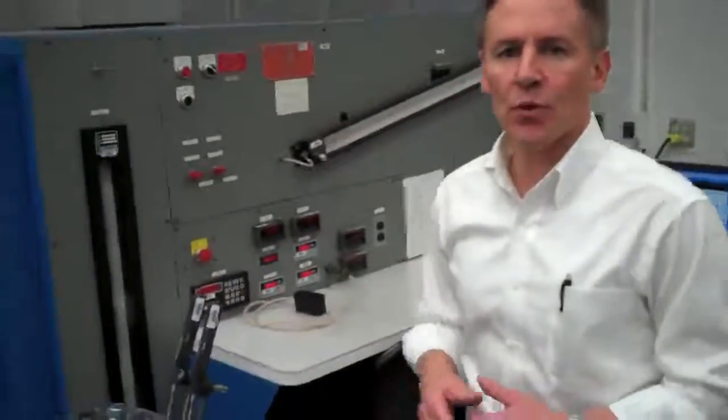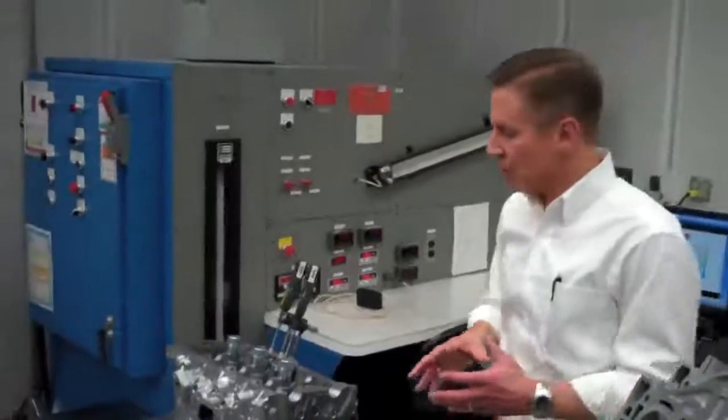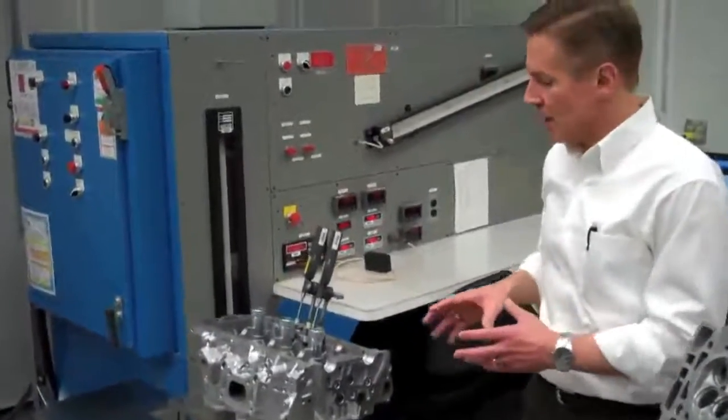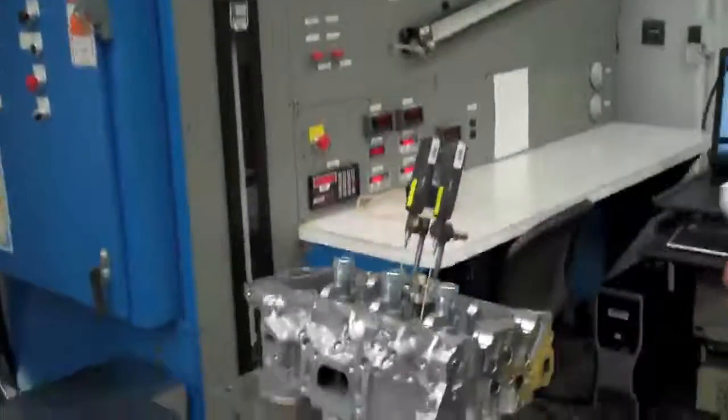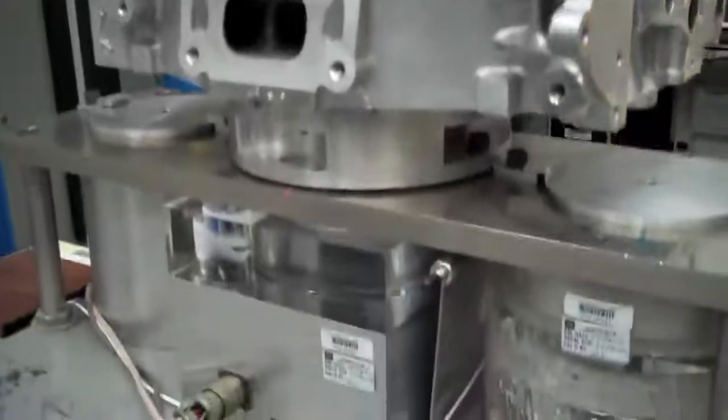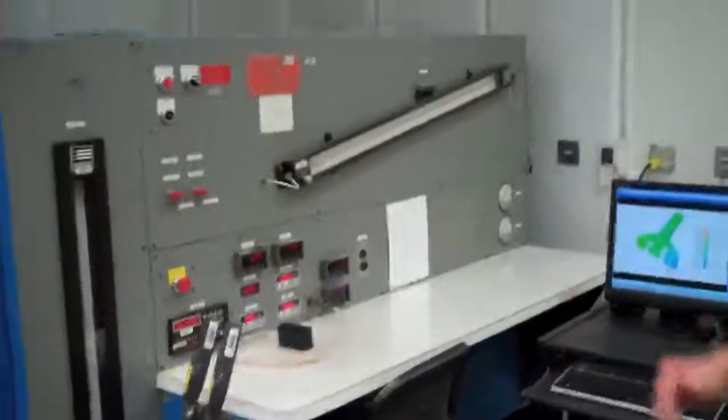And then finally, when we're satisfied with those analytical results and we're going to meet our performance objectives based on that, we make prototype parts and we flow them and validate them on our airflow bench. Here we're measuring the airflow rate of both the intake and exhaust ports, and validating the results that we predicted analytically.